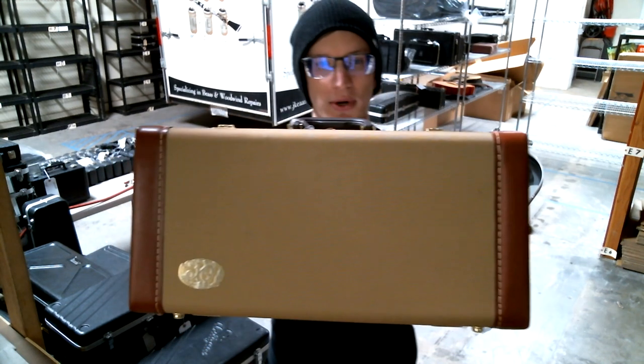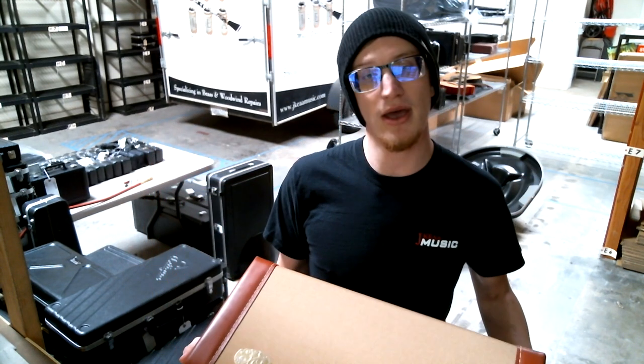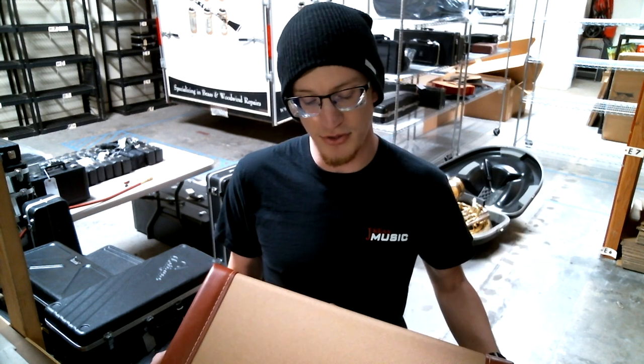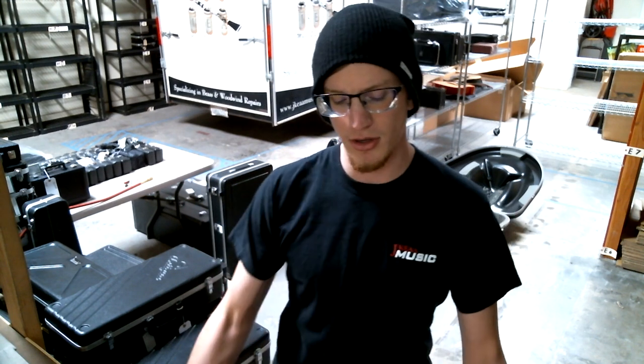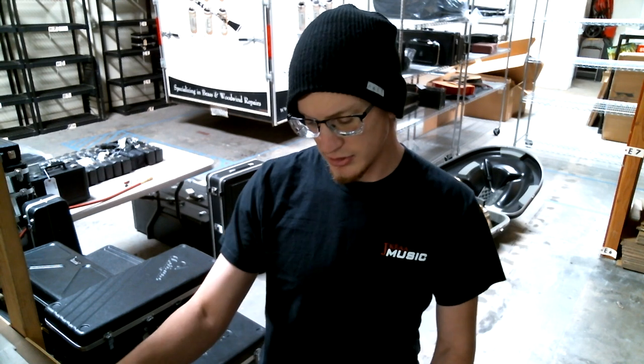We're looking at the Jupiter XO Series. This specific horn I have is the Jupiter 1602S — it's their silver version of their 1602 line. They also come in standard lacquer, as well as silver with gold caps.